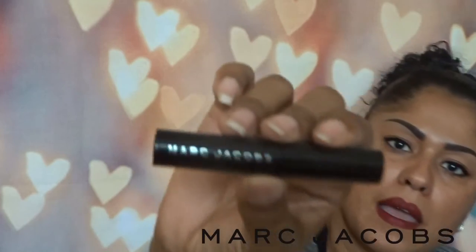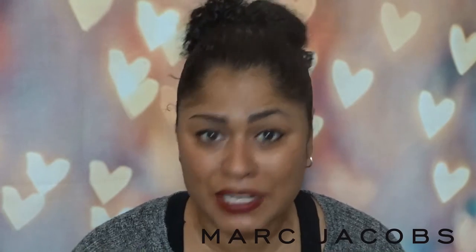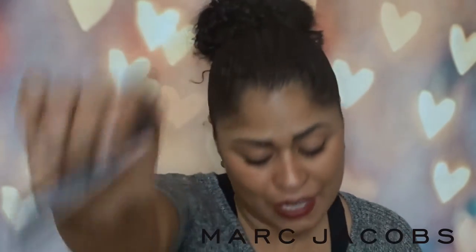The last item is a Marc Jacobs mascara — I've gotten this before in my Sephora boxes. Mine is old and starting to dry out, so I'm excited about this. You can never have enough mascaras. I have so many and I actually use them all — I take turns!